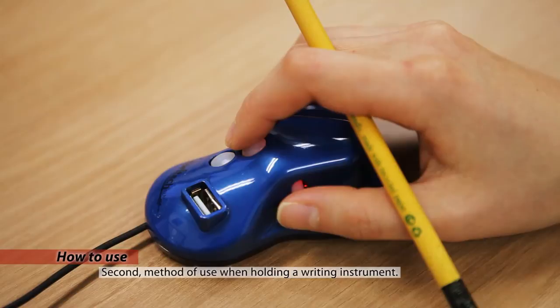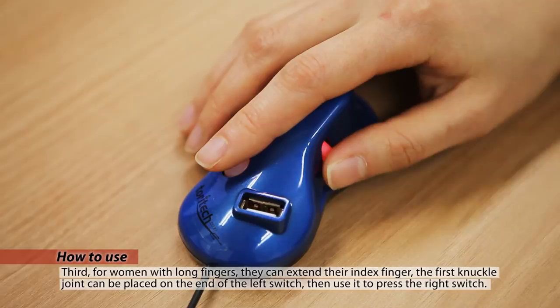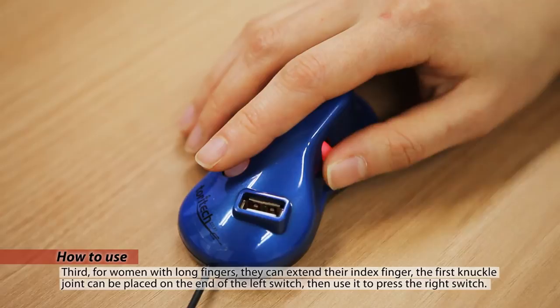The location of the two button switches and wheel switch are arranged according to work position. It distributes the strain placed on different fingers so the user can avoid straining the frequently used index finger by using the thumb to scroll with the wheel switch instead.